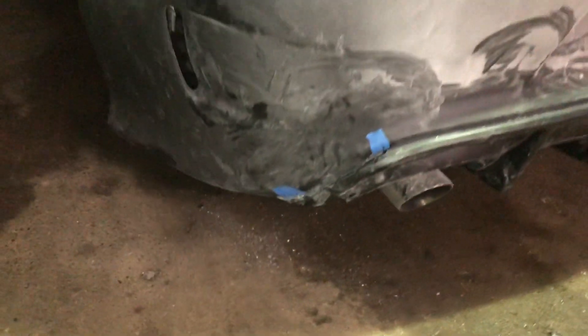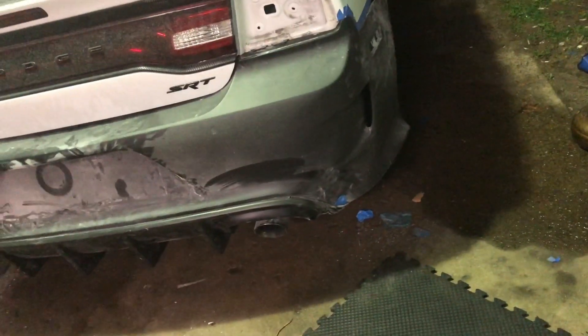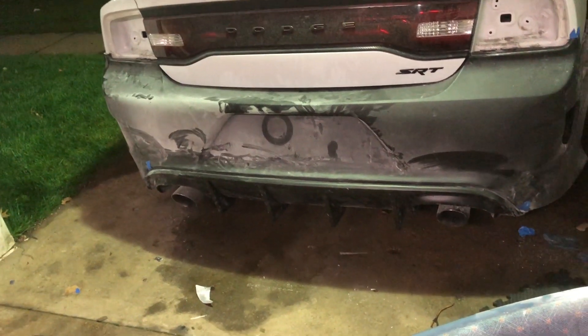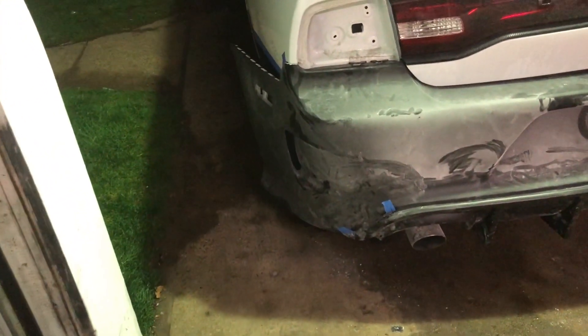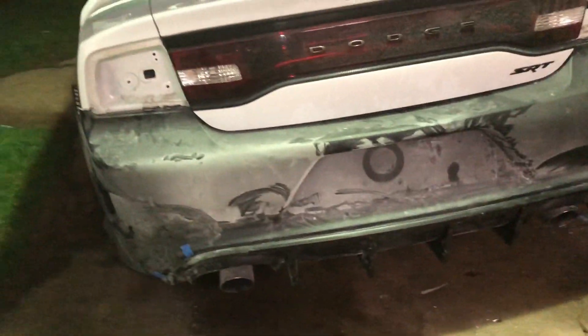The thing is coming out really nice. Where you see the gap, I just gotta refill it with a little fiberglass. This thing is awesome, I'm not gonna lie. One thing I haven't announced — I'm thinking about also putting the 2020-style vents. You guys tell me: should I look into it, or just leave it like it is?